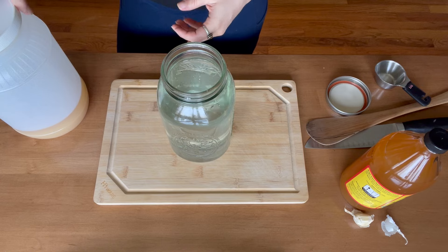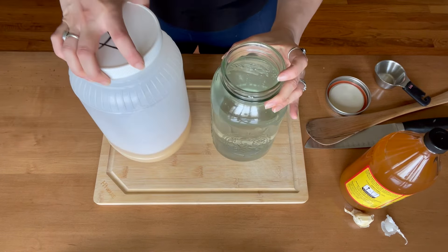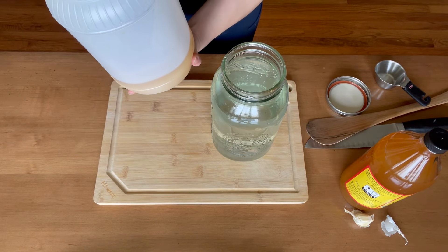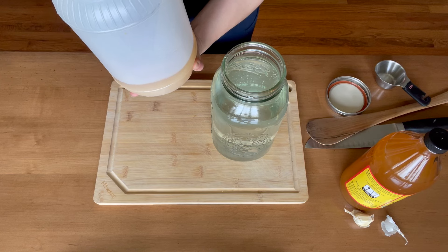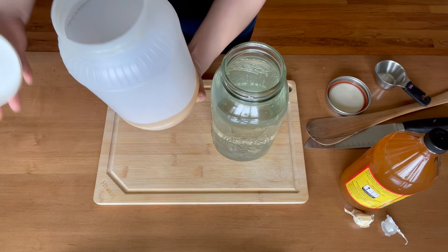Then I'm going to add a quarter cup of honey. This happens to be some honey from a local beekeeper. It's important that the honey be raw, because again that's where the probiotic benefit comes from. It will have all those beneficial enzymes that will aid their digestion.